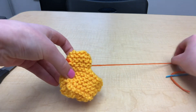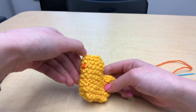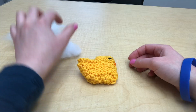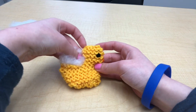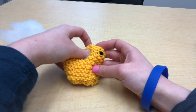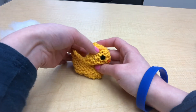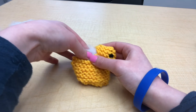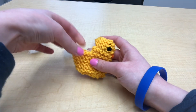Of course, you'll want to sew your second eye on and weave in your ends, and then you'll want to stuff your basket. To stuff your basket, you can just grab your polyfill. The only parts you're going to be stuffing are the head and then some of the body so that it will have a base, but really you just want to use a little bit of stuffing just to give the head somewhat of a 3D shape.